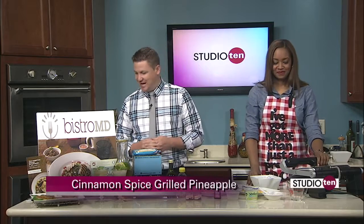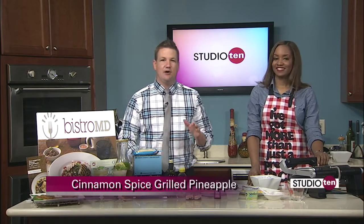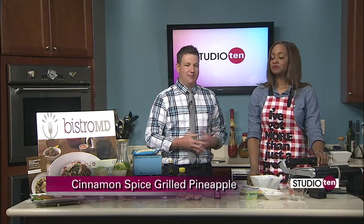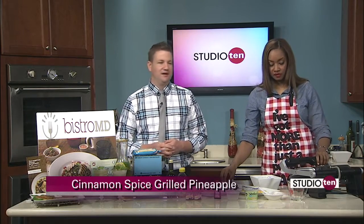Alright, sounds good. SameChicDifferentDay.com — go check that out. We'll have a link to that on our website as well. And when we come back, we will finish up our grilled pineapple here this morning. Thanks a lot, Alexis.